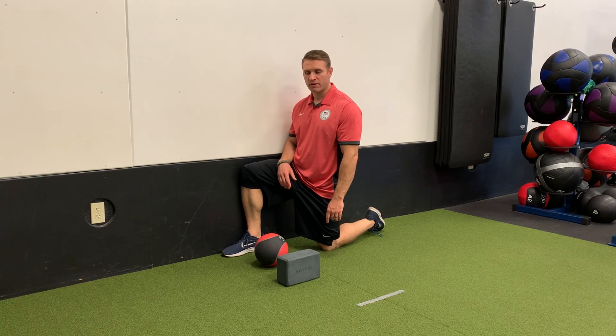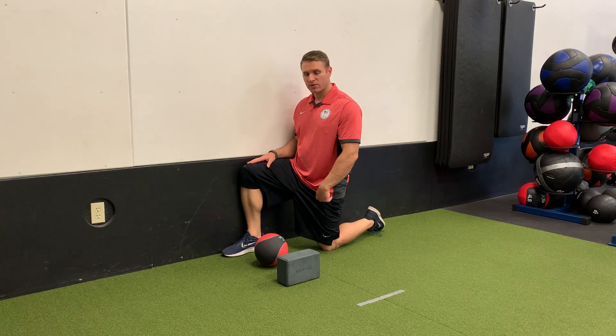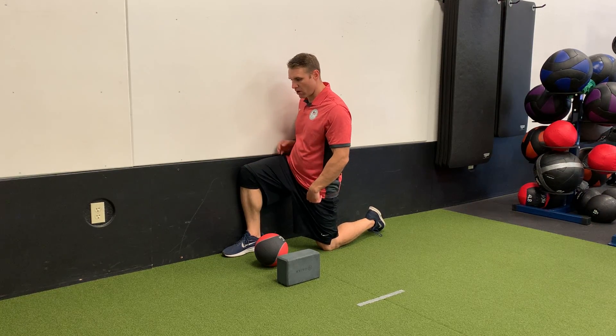T-spine wall windmill. Half kneeling position. Inside knee is up against the wall. Hip is against the wall.